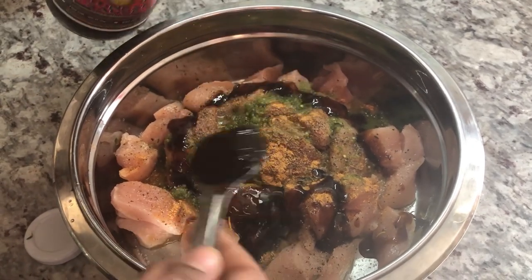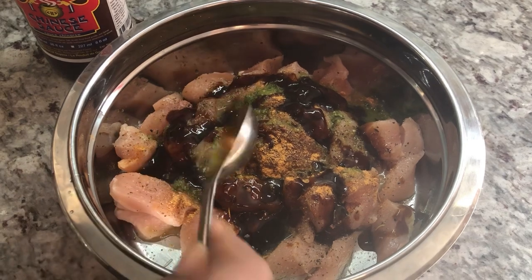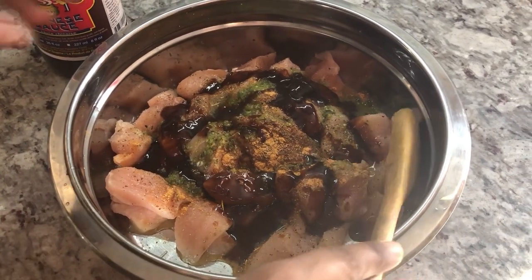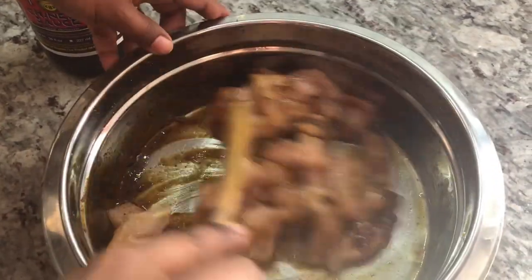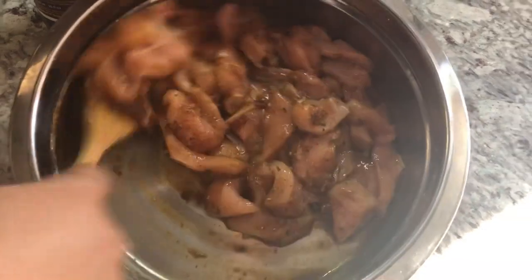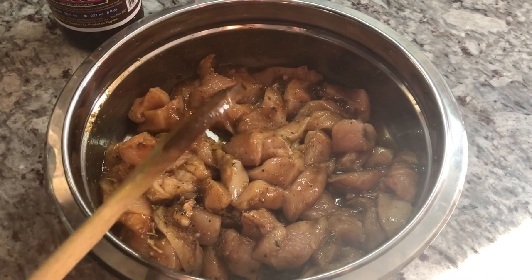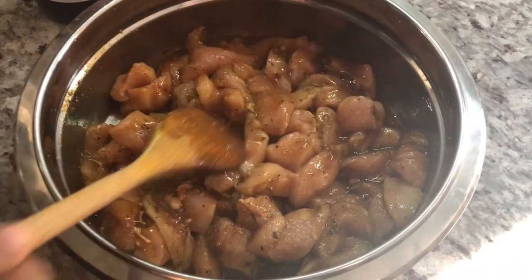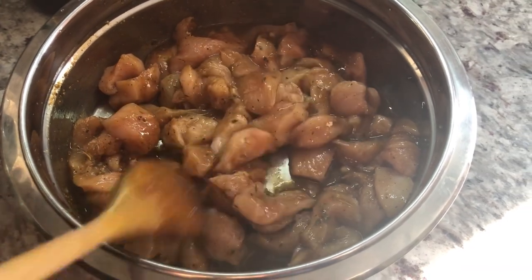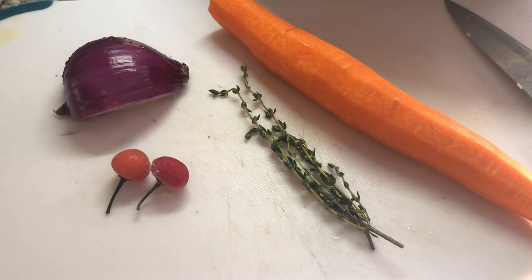I'm going to have to reveal what it is about halfway in, but I hope you guys are guessing. So now what I want to do is give this a mix and let it sit to marinate while my husband helps me cut up all the vegetables we're adding to this dish. While this is marinating, you can let it go for at least 15 minutes. The longer you leave the marinade in, the better flavor you will get.